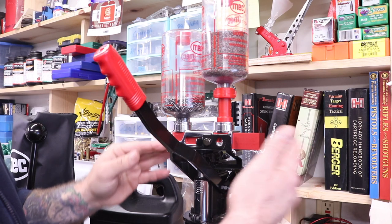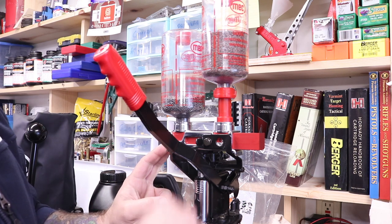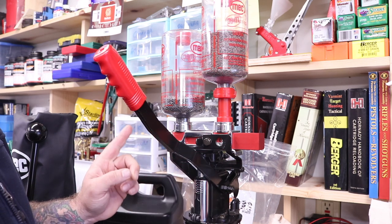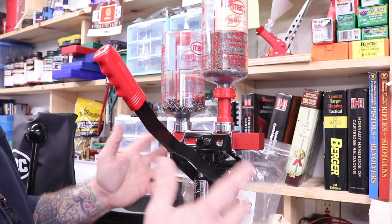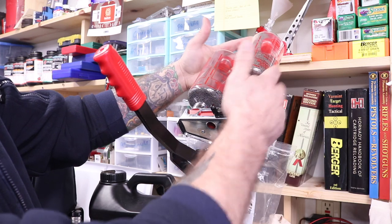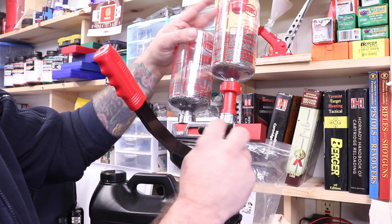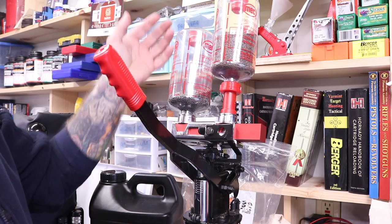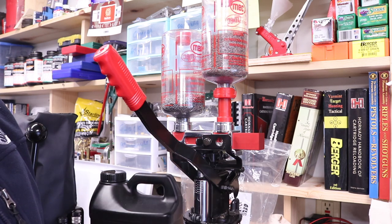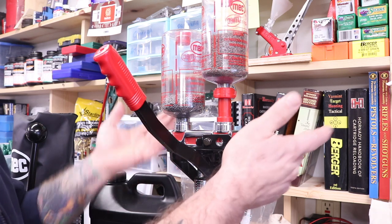How this works: you fill everything up, and once you resize and prime, you put your hull in the bottom. When you slide the bar to your left, it drops the powder. After you put your wad in, you slide it back the other way and it drops your shot. To change the charge bars, you tip it, drain everything back into your hoppers, take this bolt out — it's a seven-sixteenths — take this little mechanism off, slide your bar out, and slide your new bar in with whatever bushing you decide to run. So far I'm pretty happy with the factory Mech setup.